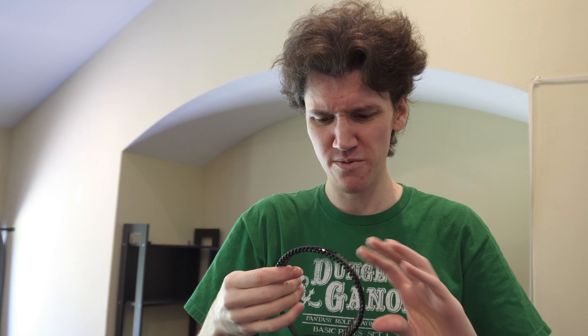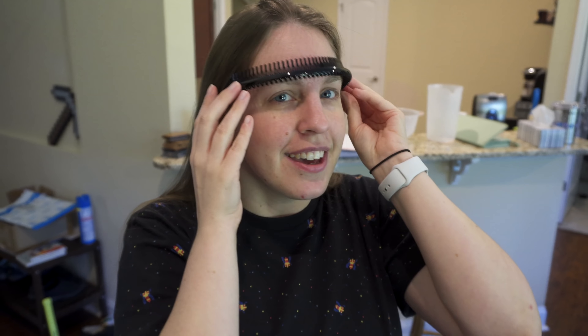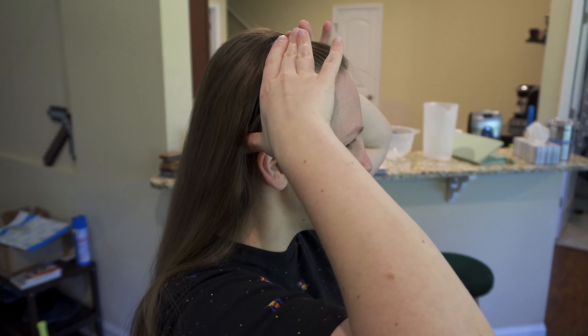You start here. Okay. And then you kind of put that in place behind your ears. Yeah. And then you set it up against your forehead. And you push it back. See? See how far back it is?